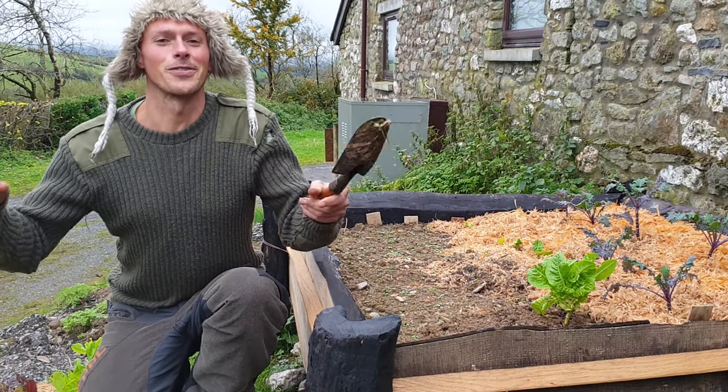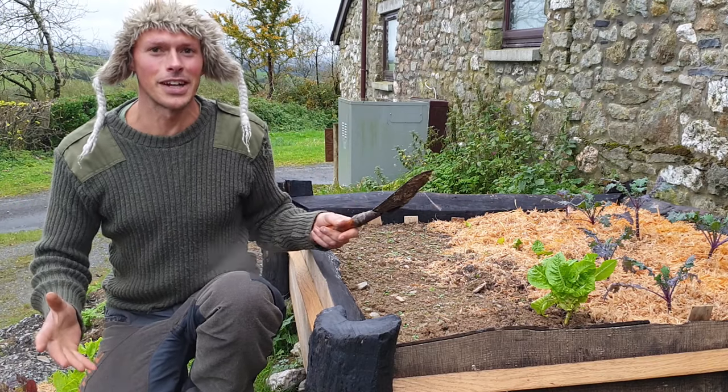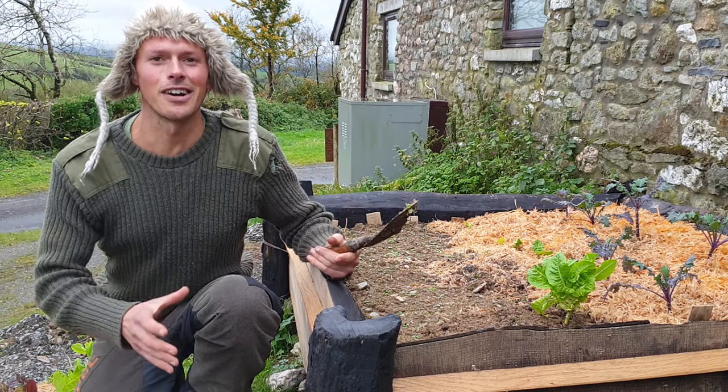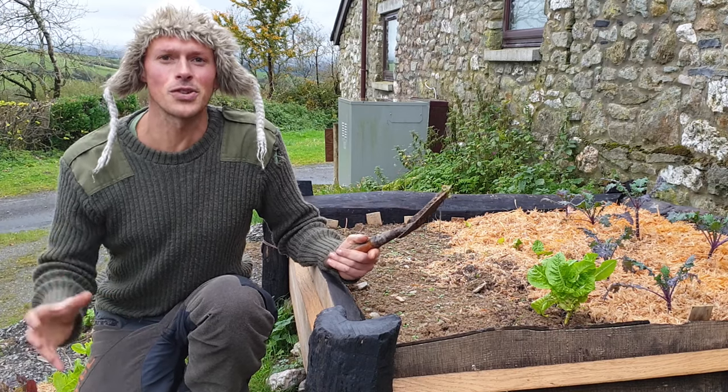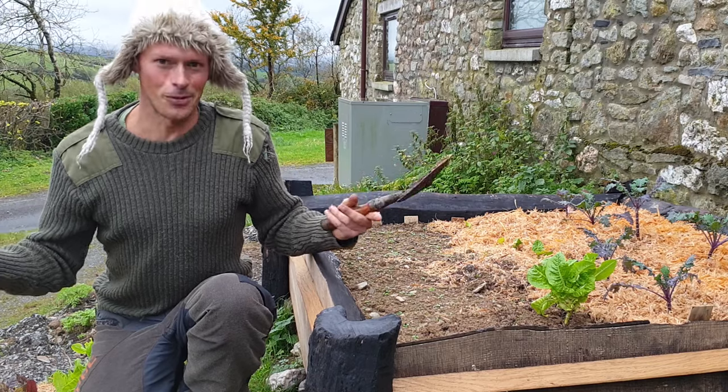Hello friend, we're going after the gardener's holy grail — a slug-proof veg patch. Settle in and we'll show you how to make an unusual raised bed from chainsaw milling offcuts that's durable and slug-proof, hopefully.